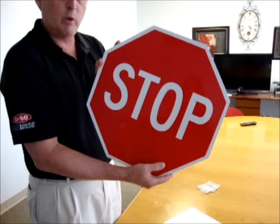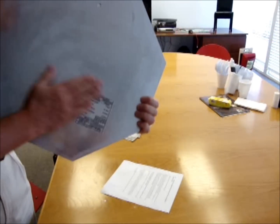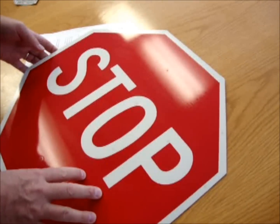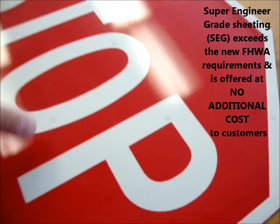Now here at SaySo, we produce both the sign and the sign maintenance decal. The sign maintenance decal is made out of reflective material, and the stop sign is sheeted with super engineer grade reflective material, and you can tell that by the stars that are intermittently on the sheeting.